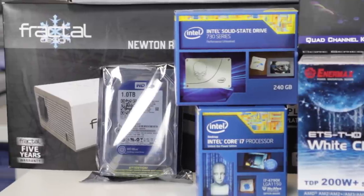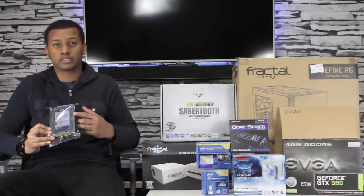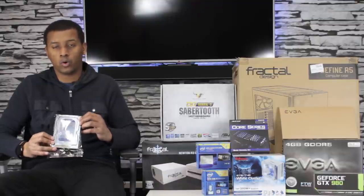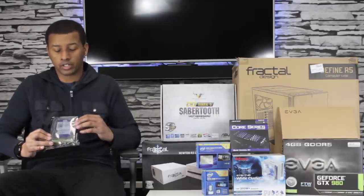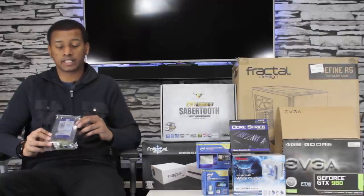To augment that initial SSD storage, I also picked up a Western Digital one terabyte blue at 7200 RPM. This is going to hold more of my bulk-type stuff — capture files from games and gameplay that I record, and also maybe some extra games from Steam and all that.